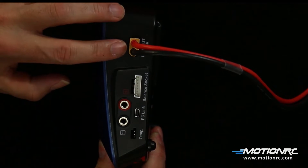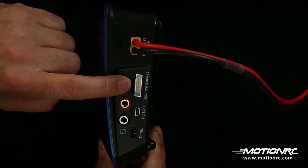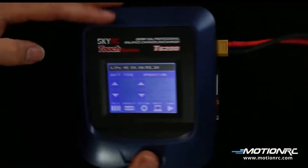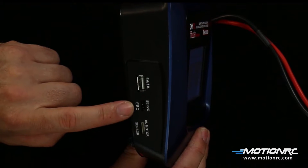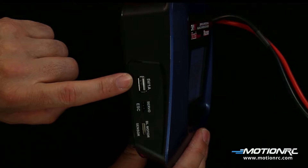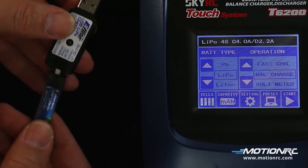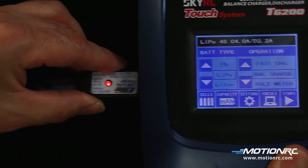Equipped on the T6200 is a power input plug charge lead port, balance board port, PC-link to be controlled by a computer, battery temperature port, a balance lead motor sensor to measure RPMs on a motor, a servo and ESC tester port, and a 5-volt 1-amp USB port. If charging chiclet batteries for microplanes, a USB battery adapter will be needed such as this eFlight adapter.